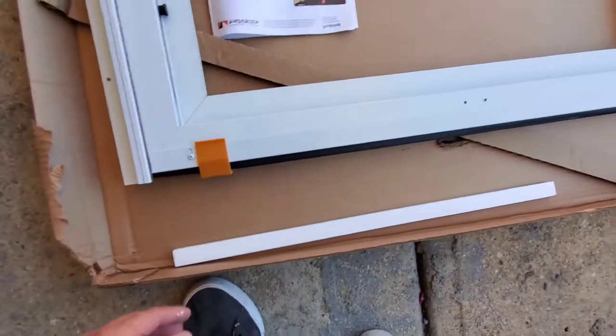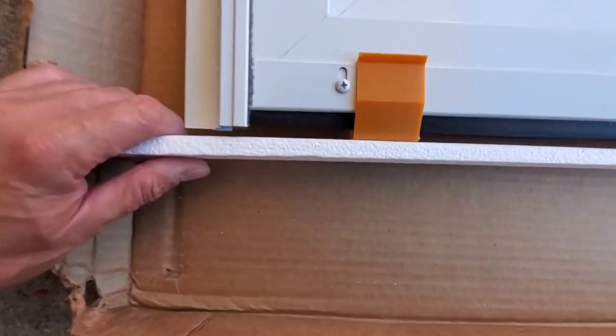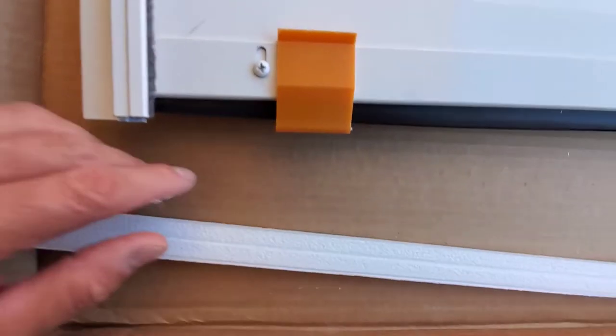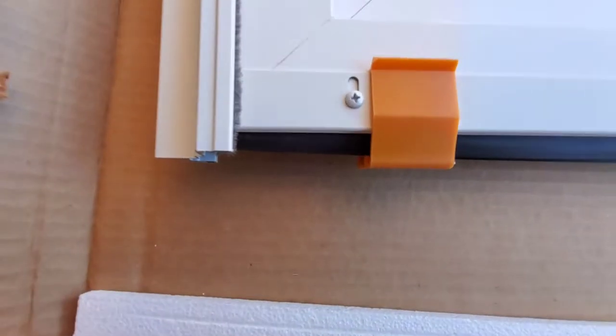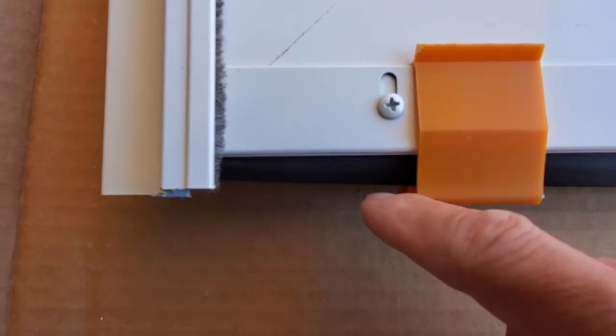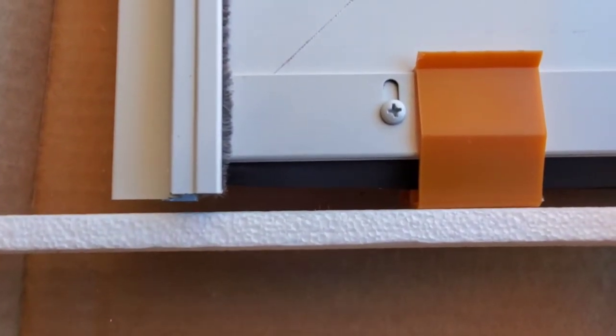But as you can see — if I take this styrofoam you can see what I mean — if that happens, look at the gap I'm going to have on the bottom. The weather stripping is so much higher than this. If I put this touching the bottom like this, look at that gap. What is the point of that?